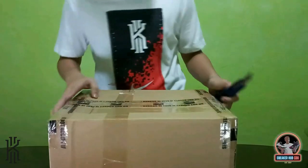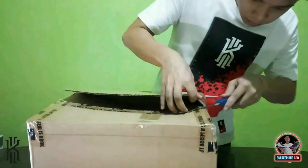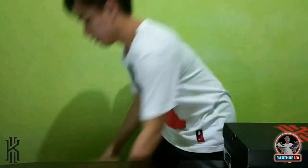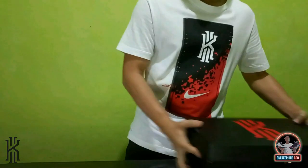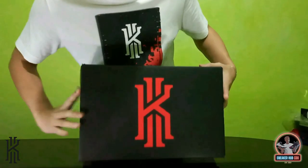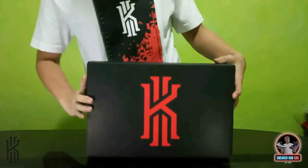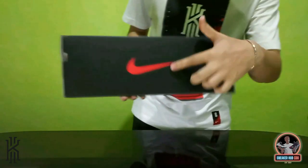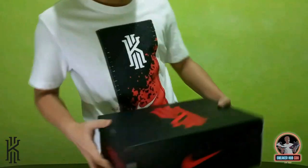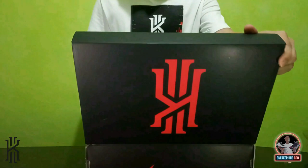So this is the box — simple black box with Kairi's logo in the middle, slash logo here, slash logo here, slash logo here and here. Inside is a sky-rolled saddle. Very simple lang yung box ng Kairi.